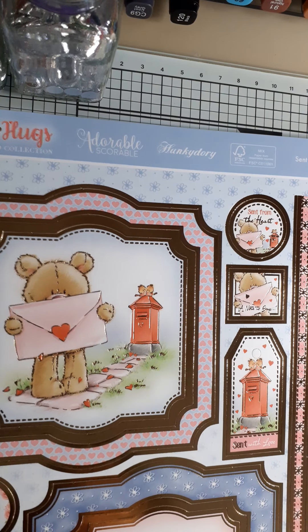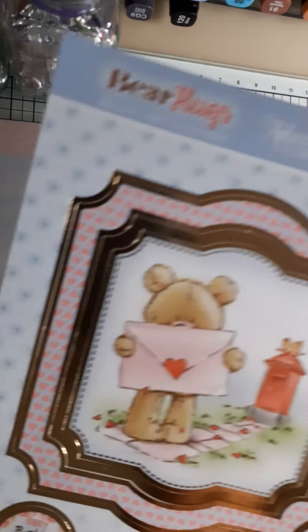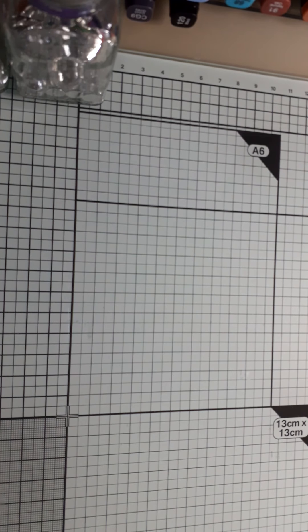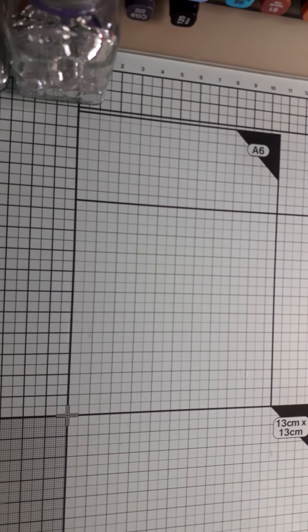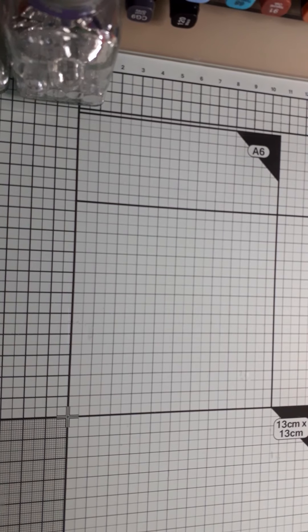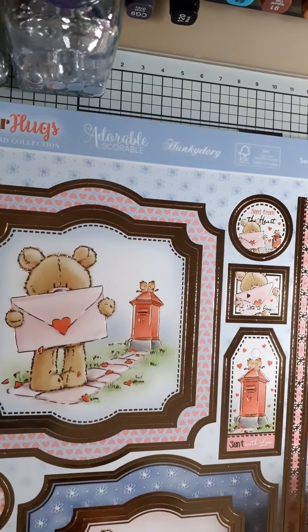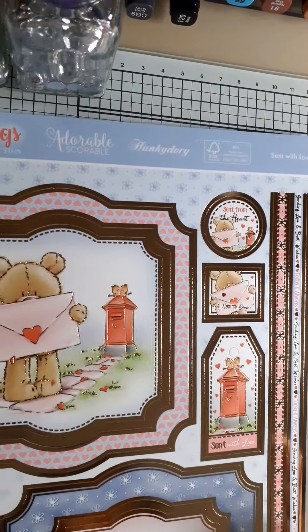The idea is to take one of these sheets, which has all the card-making elements on it with the toppers and things, and then two sheets of card, and to see what cards we come up with — and also to make sure that we use everything in this thing, so that we're kind of stash-busting at the same time.